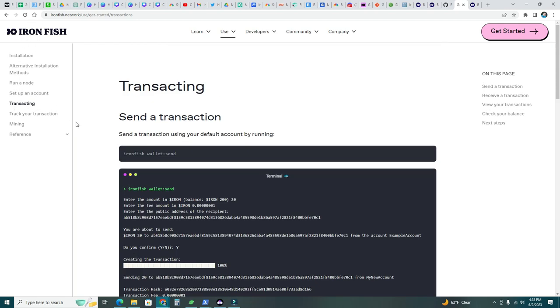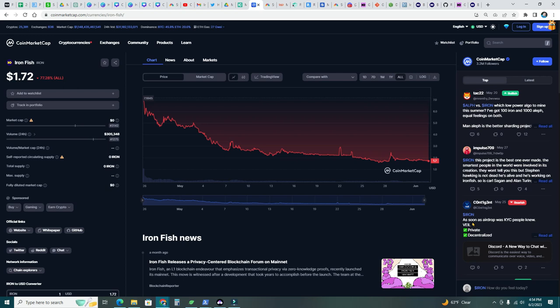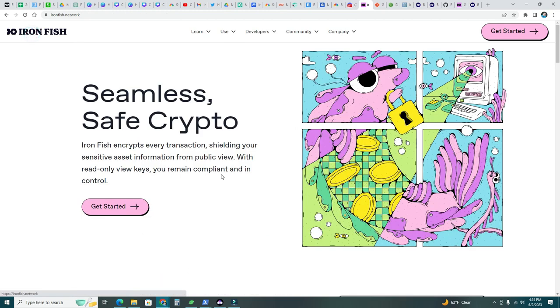We just covered how to run a node, create a wallet, and mine on both Windows and HiveOS. You can now play with the OC settings. One more thing: the Iron Fish price is currently at $1.72 — at launch it hit $7.18, which would be sweet. There's been some selling pressure but it's stabilizing. This does look like a serious, innovative project — privacy handling is needed. Let me know what you think about Iron Fish, whether you're going to start mining, and if you have any questions I'll try to help. Thank you and see you in the next one.